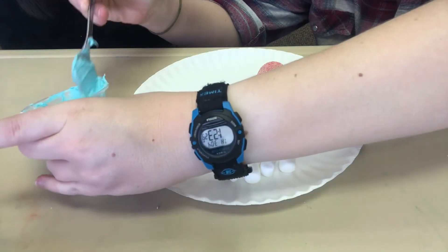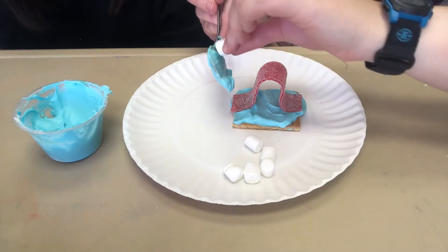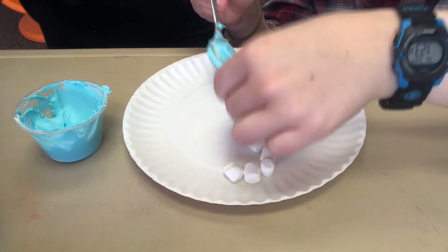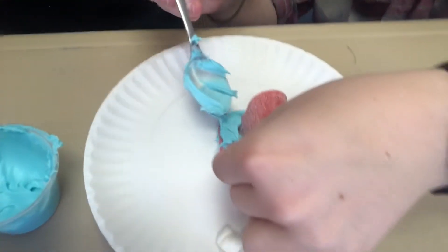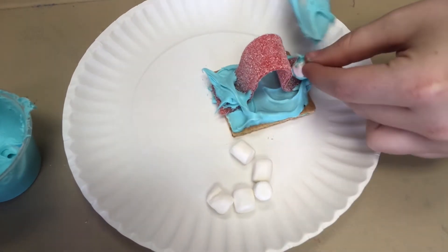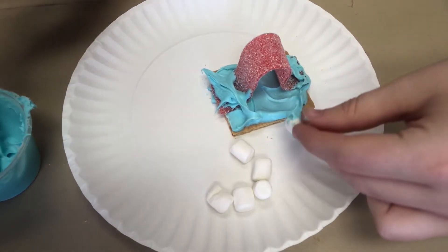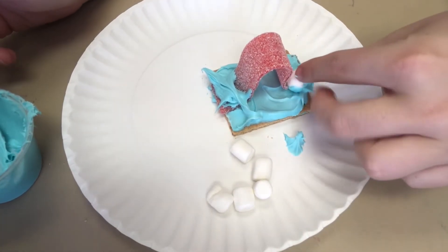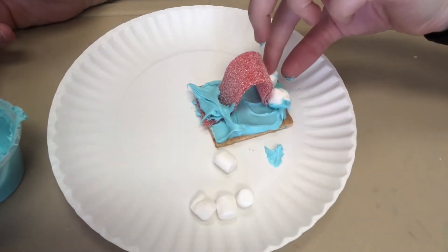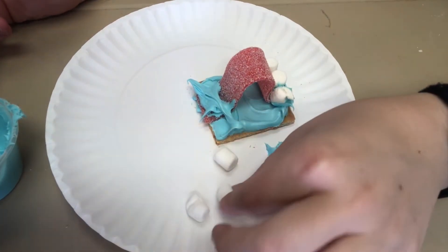Then take just a little bit more frosting and put it on the ends to glue down your marshmallows. Take your marshmallows and put them on the ends of your little belt to serve as little clouds.